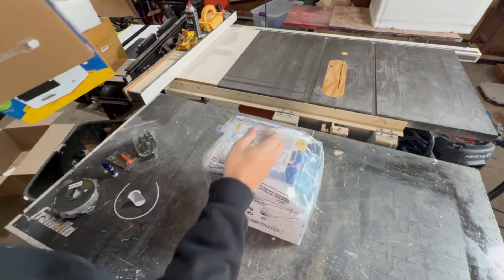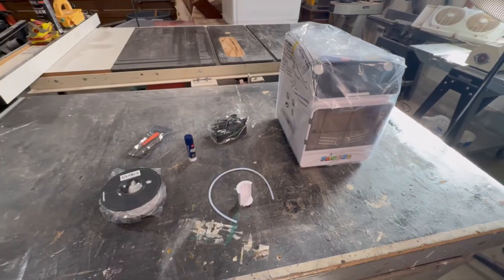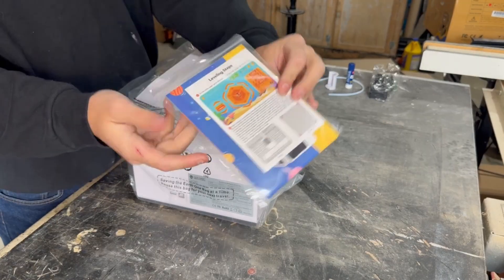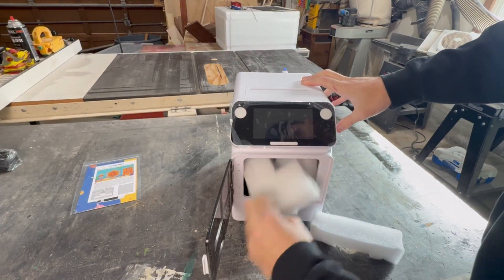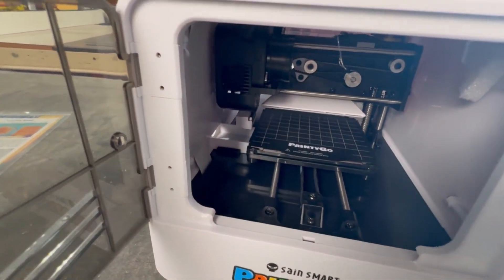Out of the box we have the printer itself along with its power cord, some simple tools like tweezers, a screwdriver, and a glue stick, and then the roll of filament and a rack to rest it on along with a tube to feed it through. I should mention that as I opened this I had no idea what that glue stick was for, and I didn't find that out until later — well, you'll see.